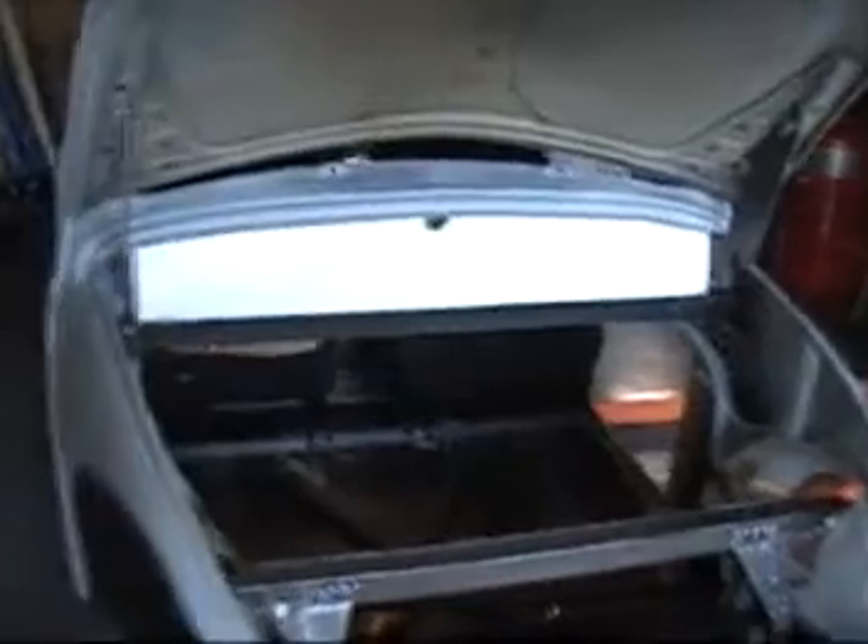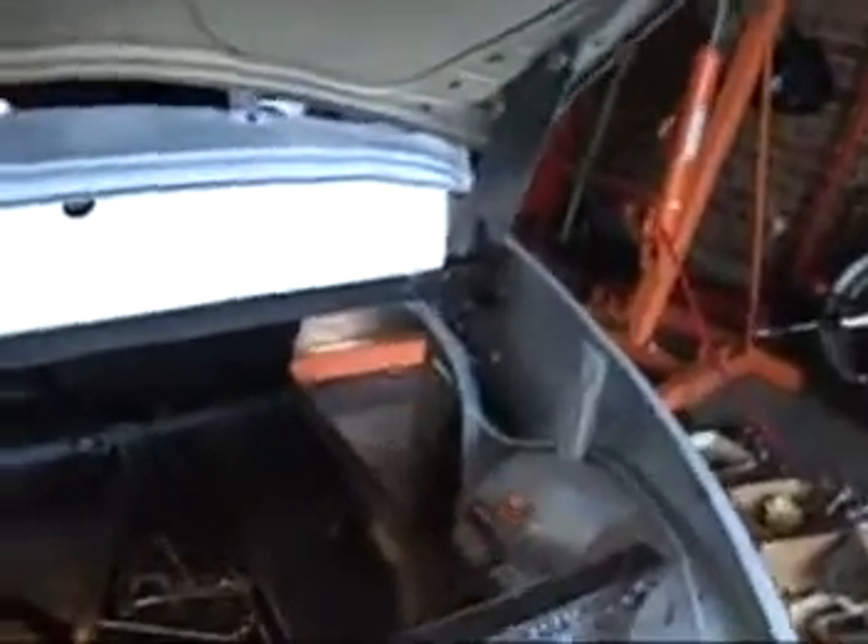I'm building a stiffening plate for the dashboard area and I need to build it pretty much out of poster board first. Back on and the new hinge is in place. Trying to figure out the rear of the dashboard area. This is made out of poster board.